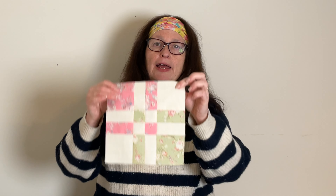Hello and welcome. Today I'm going to show you how to make a disappearing four patch. So we start off with a four patch like this and we're going to turn it into one of these. So let's get started making our disappearing four patch.